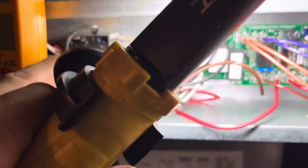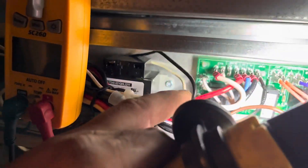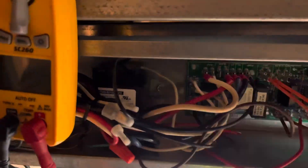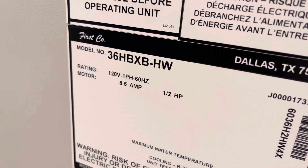I'm going to have to change this transformer. I'm going to throw a fuse in line to see if it trips out, so I don't fry another one when I hook it up. But let me grab a transformer — so we have our 120 volts.